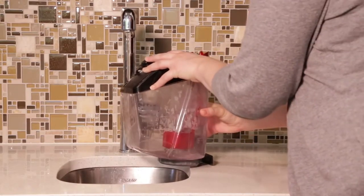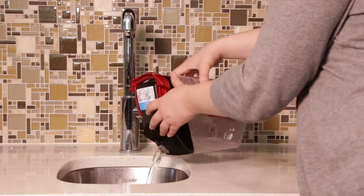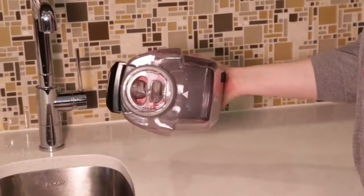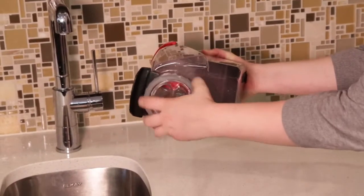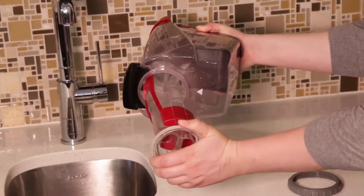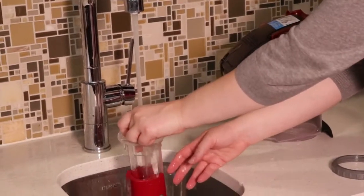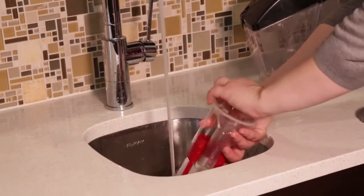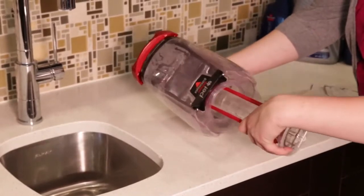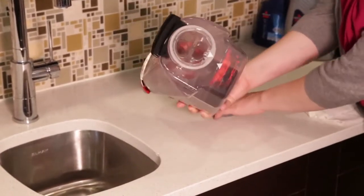Rinse out your dirty water tank. Once the tank is clean, remove the float stack from the inside of the tank. Wipe and remove dirt and debris and rinse under warm water. Once finished, pull down the loose piece of the float and line up the arrows before inserting the stack back into the dirty tank. Secure with the plastic ring and return to the machine.